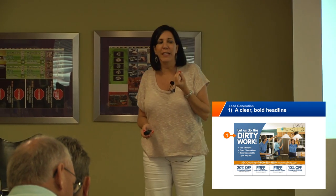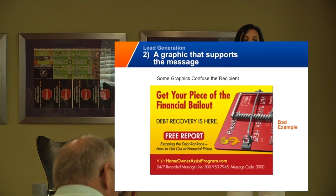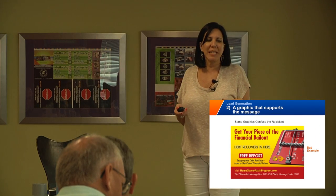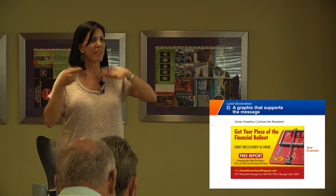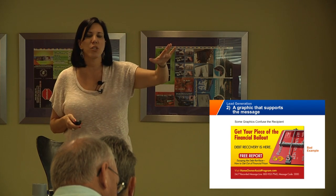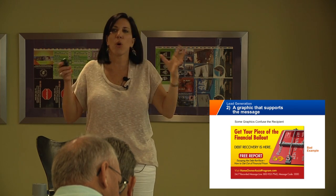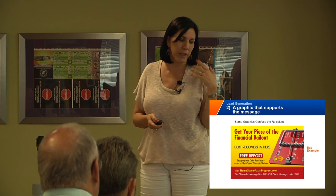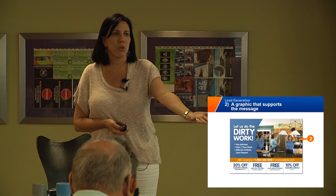You also want a graphic image that supports the message or the headline. When you first look at this card — and I'm sure this client thought it looked great — 'Get your piece of the financial bailout.' I'm sorry, that is just so general and not even a real communication, with a credit card and a mousetrap. We're trying to be so clever. You never want to sacrifice clarity to be clever. You never want to be so clever that nobody understands what you're doing. This is an image of people actually cleaning — 'Let us do the dirty work.' That's clearly them, not you.